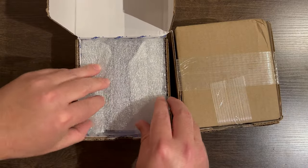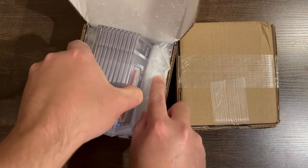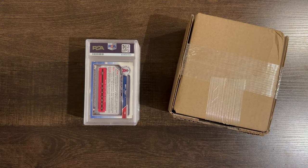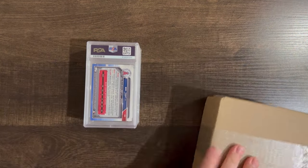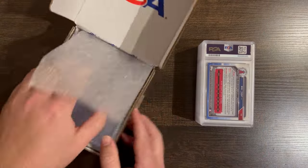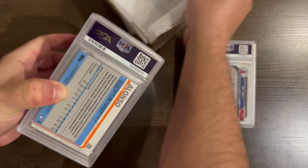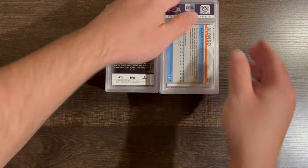I did this blind reveal with my dad. He collected sports cards as a kid a little bit, but is new to the grading scene, so he was curious what I do with my cards, and so I decided to show him this reveal. It was really cool showing him all the cards that I collected and submitted. I hope you all enjoy this special reveal video, and let's see what grades I pull.